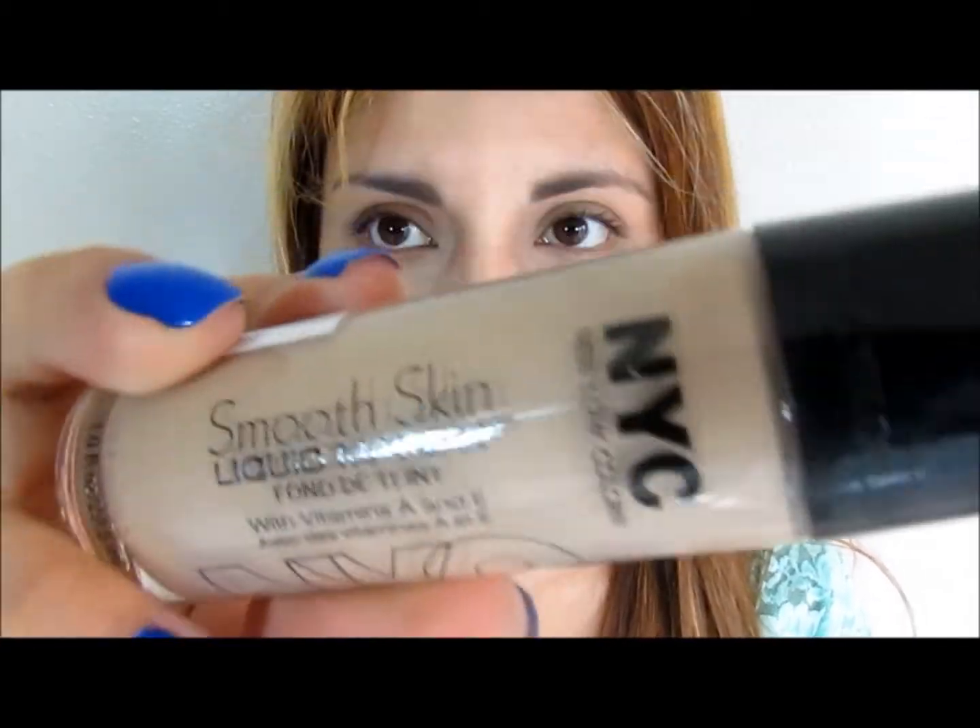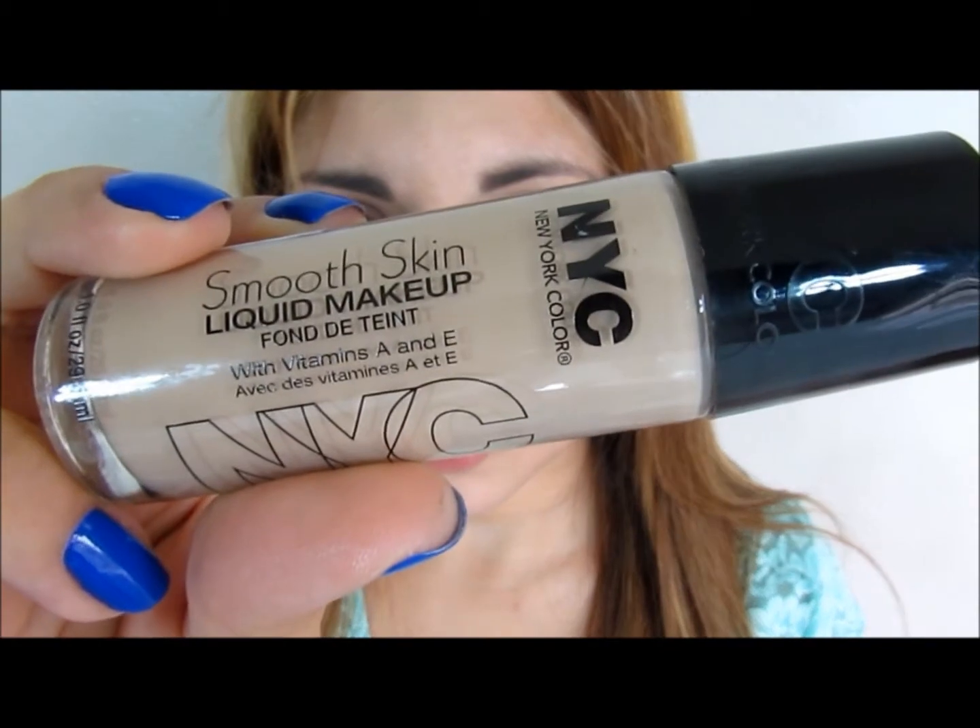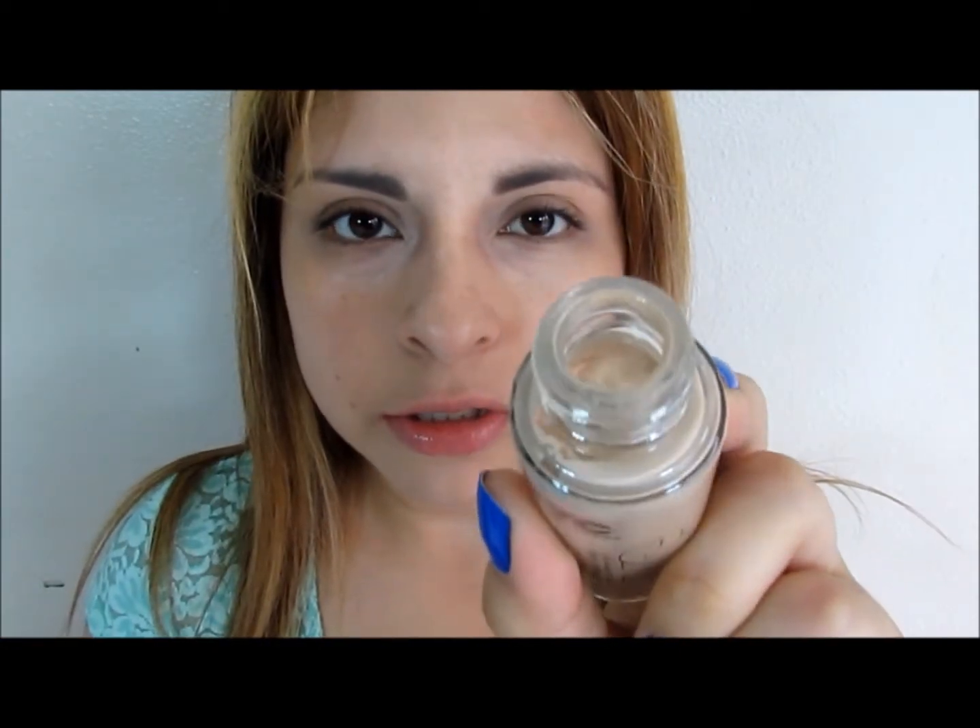For foundation I will be using the NYC Smooth Liquid Makeup in Nude. This one doesn't have a pump so it's kind of hard to get the foundation out of the bottle. With a q-tip I'm going to get a little bit on the back of my hand — I got a little too much, so I'm going to apply the foundation with my fingers.